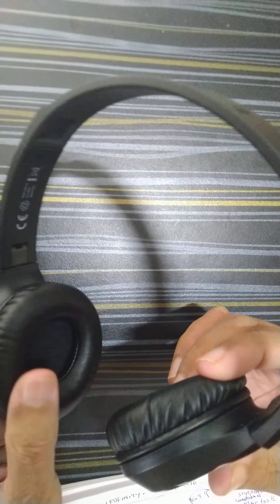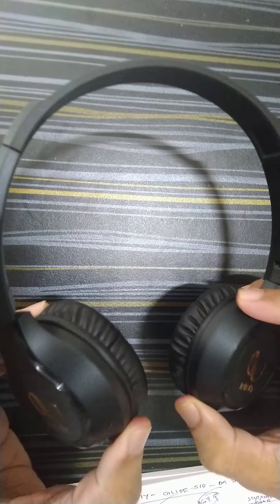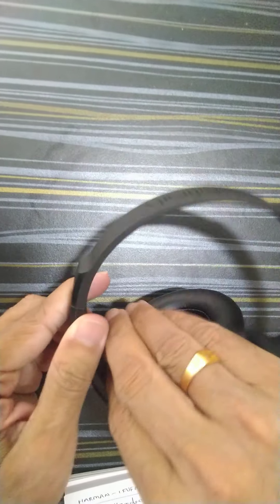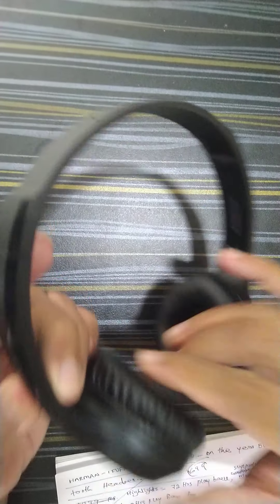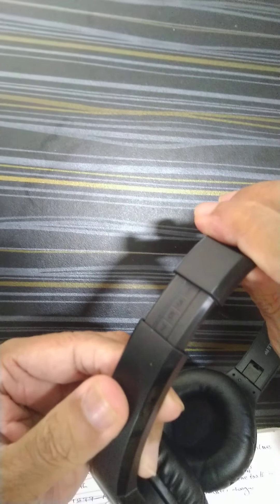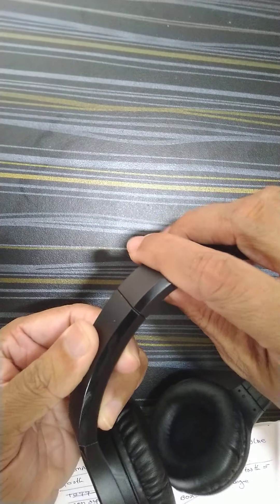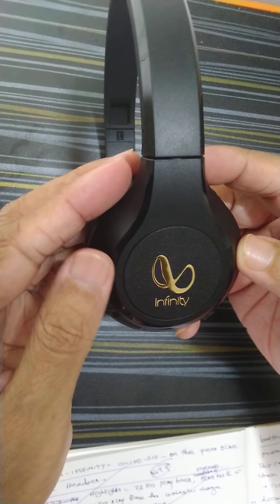You can see this has got a very soft cushion. You can tilt the headset according to your convenience when wearing it, and you can easily fold it. You can also extend the size according to your head size. On this side you can see the Infinity logo.